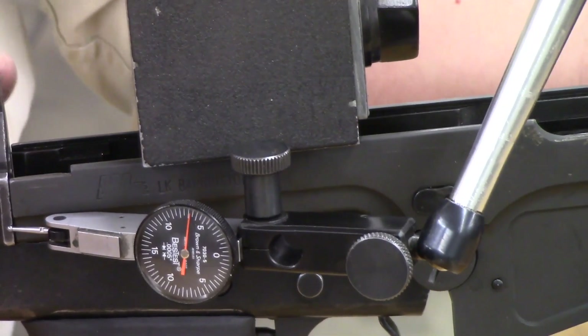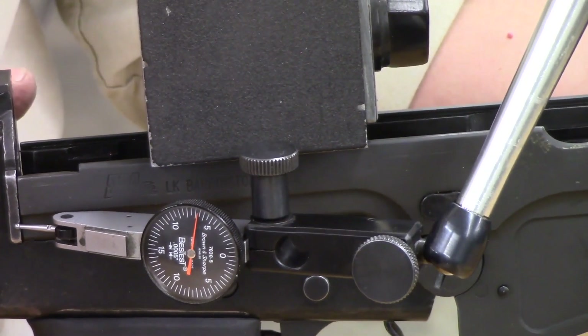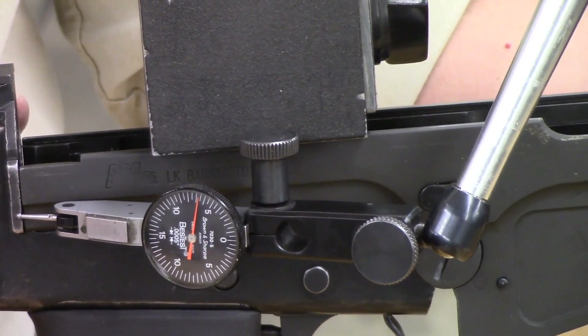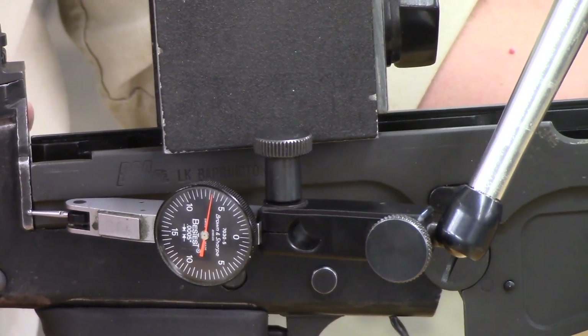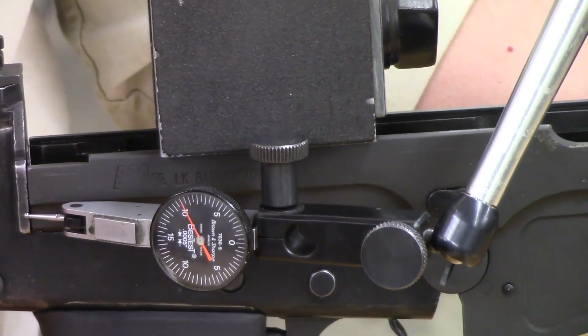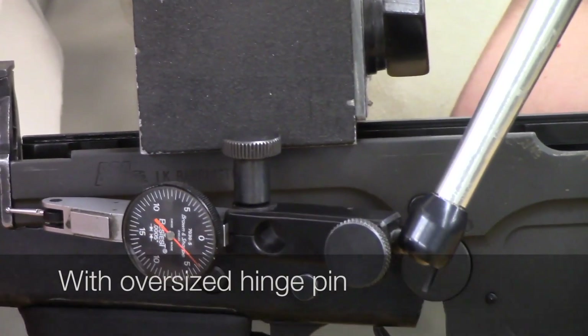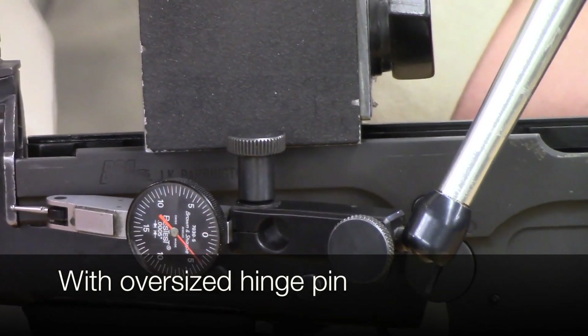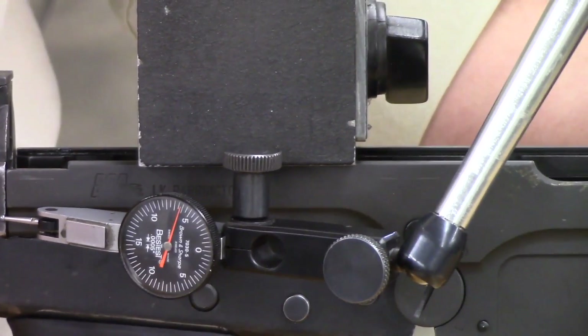I'm going to use my thumb and back off on that frame lock a little bit, yet try to keep the action closed and wiggle it side-to-side to see what kind of play we get. I'm backing off a little bit here and now, even keeping the action closed, I'm getting easily twenty-thousandths of side-to-side play.